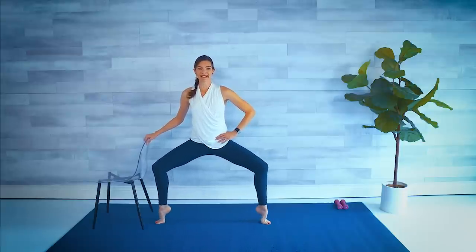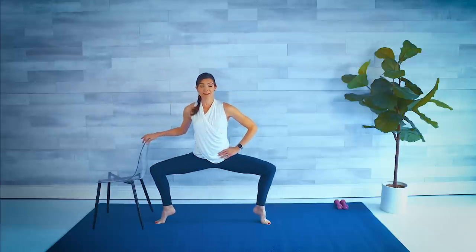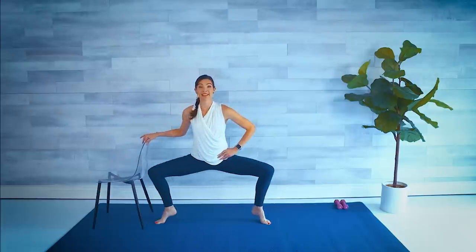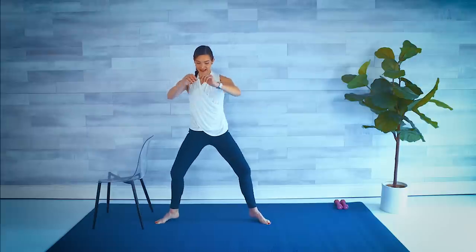Shake it out any time you need to. Just four more. Three, two, last one. We hold it low here. Pop the heels — we go down and lift, down and lift. Six more like this. Drop the hips and squeeze. Three, two, and one. Lift and squeeze — let's hold, hold, hold. Maybe a little balance. Hold for four, three, two, and plie. Shake that out.